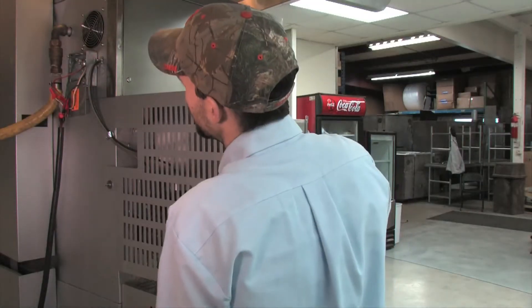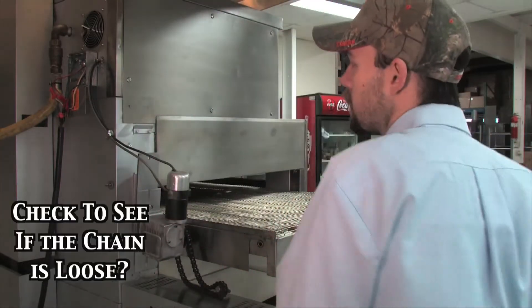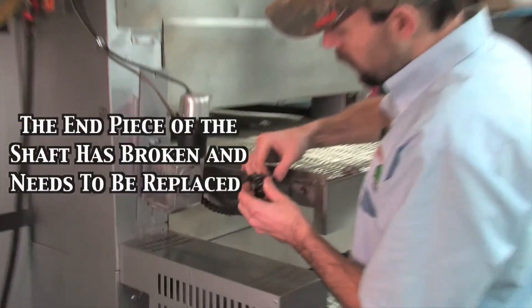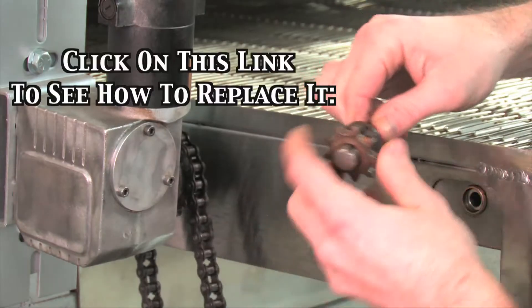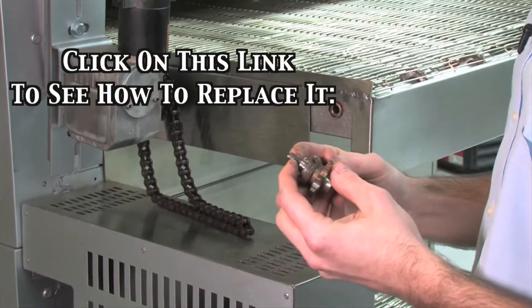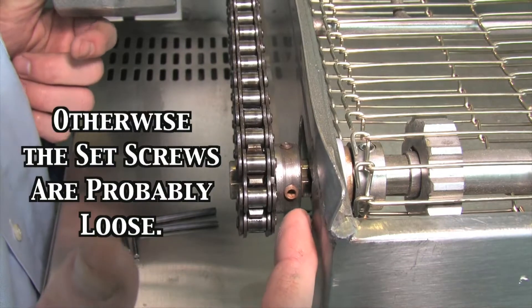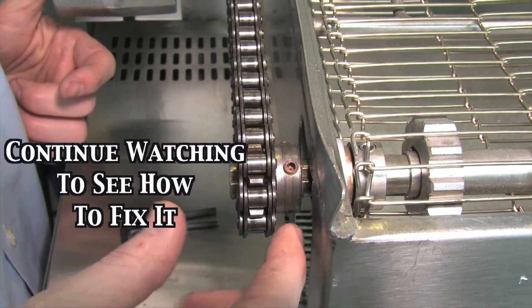Usually one of these two things are the reason your conveyor belt isn't turning. One, check to see if the chain is loose. Two, the end piece of the shaft is broken and needs to be replaced — if so, click on this link to see how to replace this end piece. Otherwise, the set screws are probably loose: the chain is moving but the conveyor belt is not moving. Continue watching to see how to fix it.